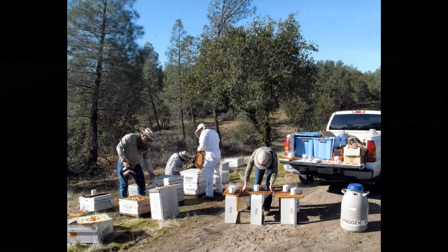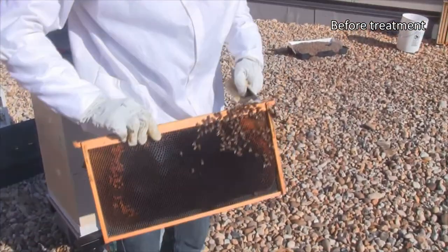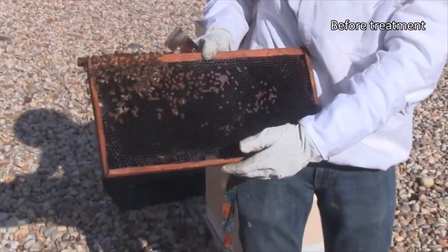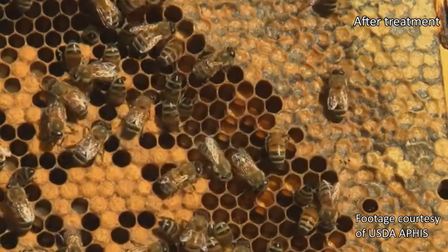Beekeepers then receive a report that includes the results from their eight monitored colonies along with regional and national averages. This information can then be used to develop an appropriate Varroa mite management strategy and ensure that it is working, thus reducing their colony losses.